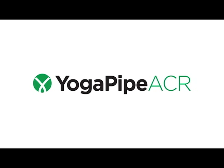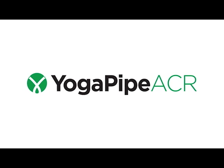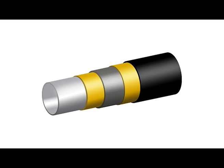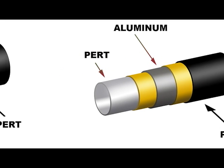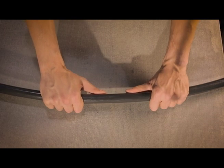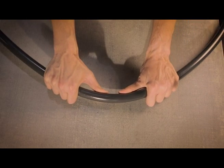Introducing YogaPipe ACR 5-Layer Composite Pipe for the HVAC industry. The inner and outer layers are polyethylene of raised temperature resistance, or PERT. The mid-layer is high-quality aluminum. All the layers are permanently bonded with a special melt adhesive and are extruded in one step to ensure a strong and solid construction.